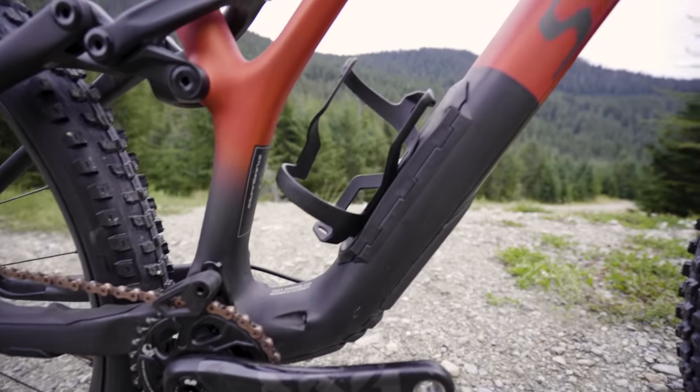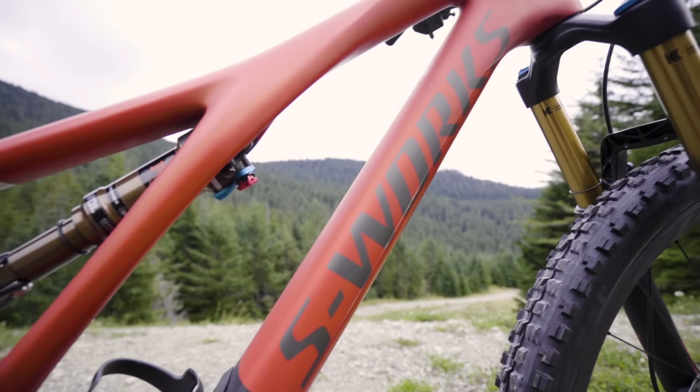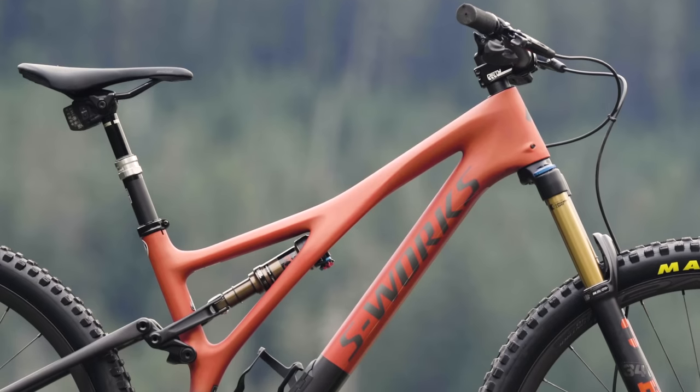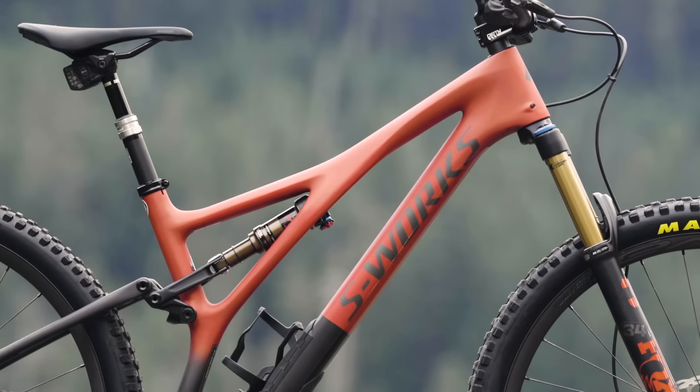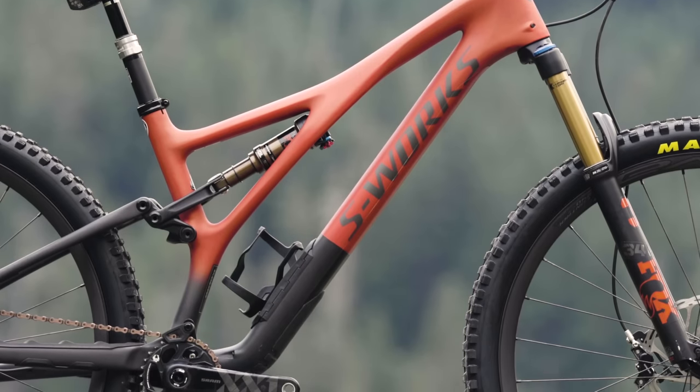Looking at some other numbers — all in the low slack setting because that's what you're going to put it in and probably where you're going to leave it. The head angle is 65 degrees and a 76 degree seat angle, which is considerably steeper than the previous Stumpy.